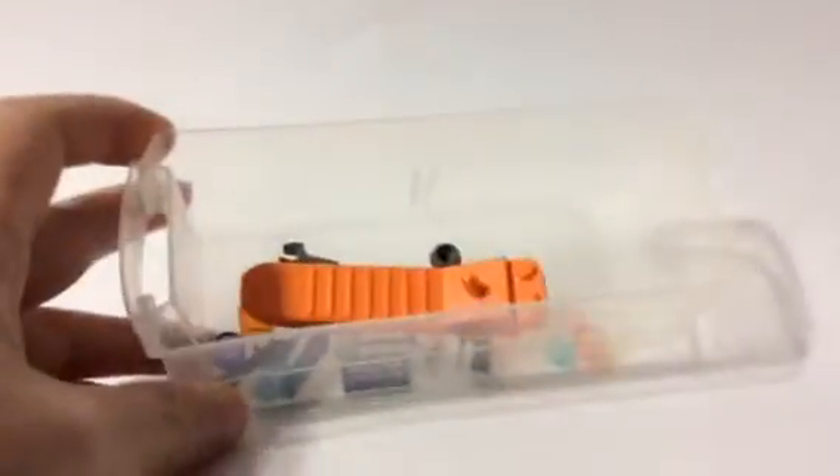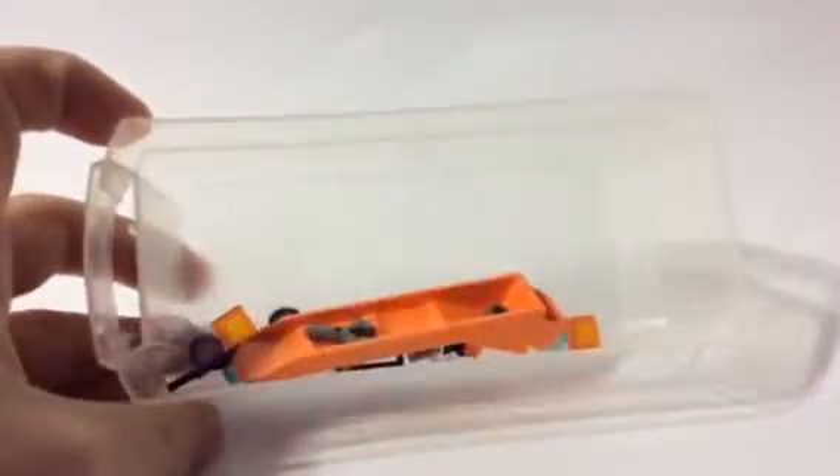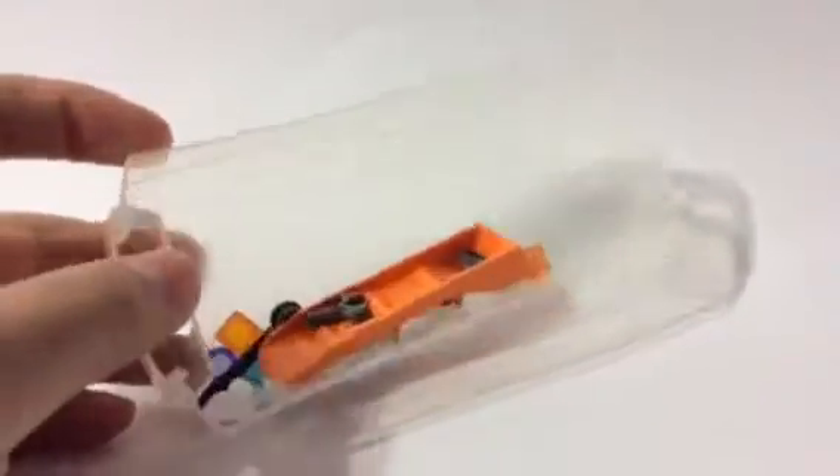First of all, here are all the extra pieces I got. I got one brick separator and then a lot of other pieces. And I'm glad I got an extra batarang. And then we also got a translucent purple stud — and it's also a tile as well. We've never gotten that before. That's cool.